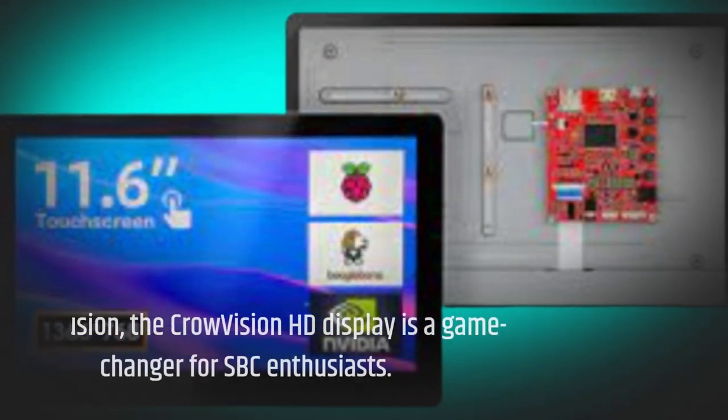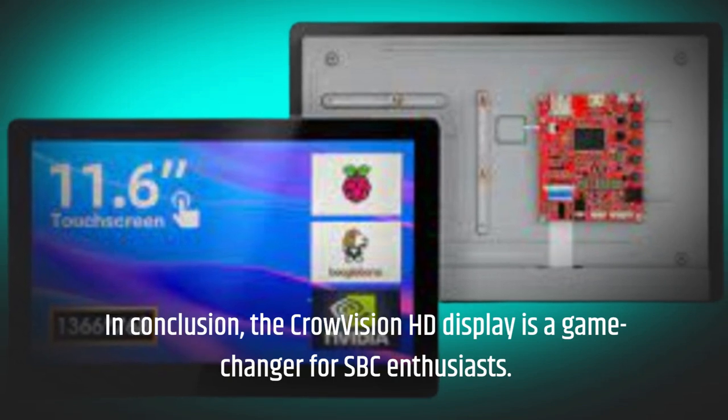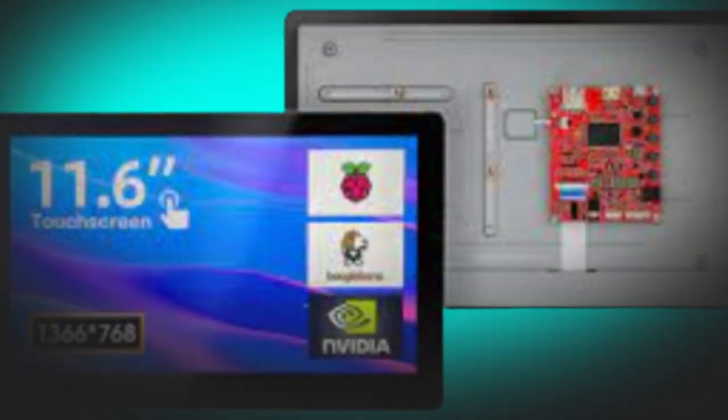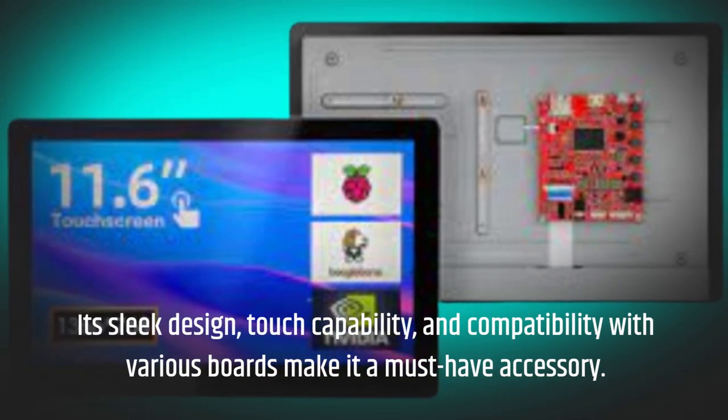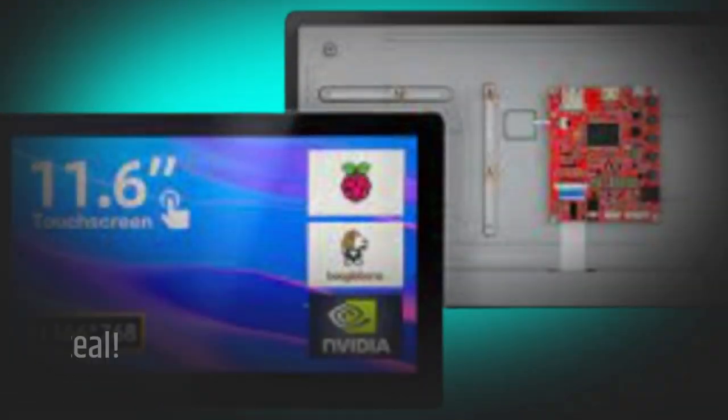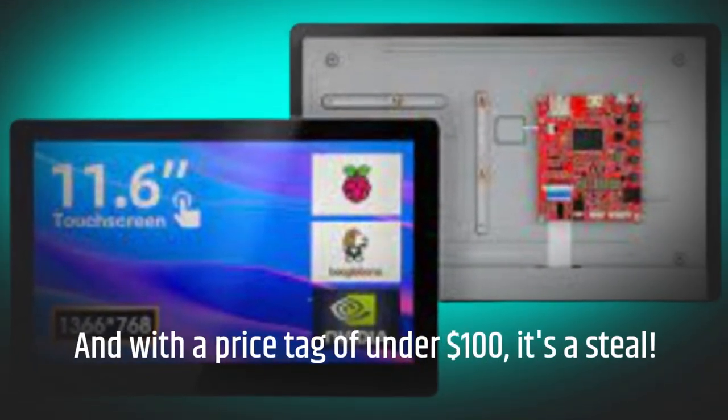In conclusion, the Crowvision HD display is a game-changer for SBC enthusiasts. Its sleek design, touch capability, and compatibility with various boards make it a must-have accessory. And with a price tag of under $100, it's a steal.